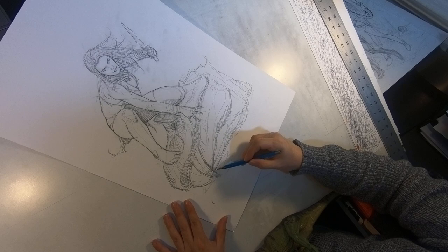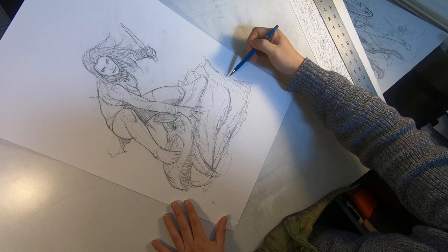So if this works out, I will be making longer and more detailed videos of my drawing process. Alright, I'm going to load this up and see if it works.